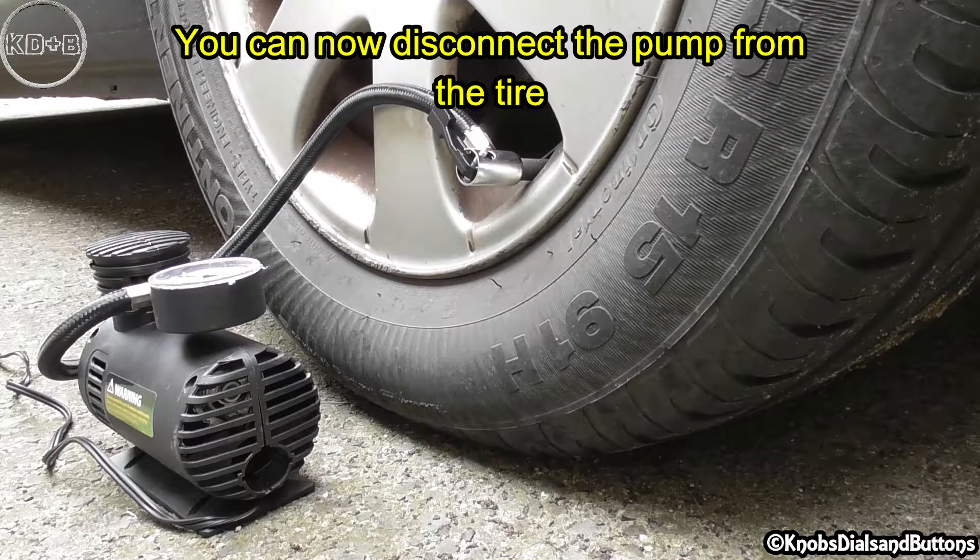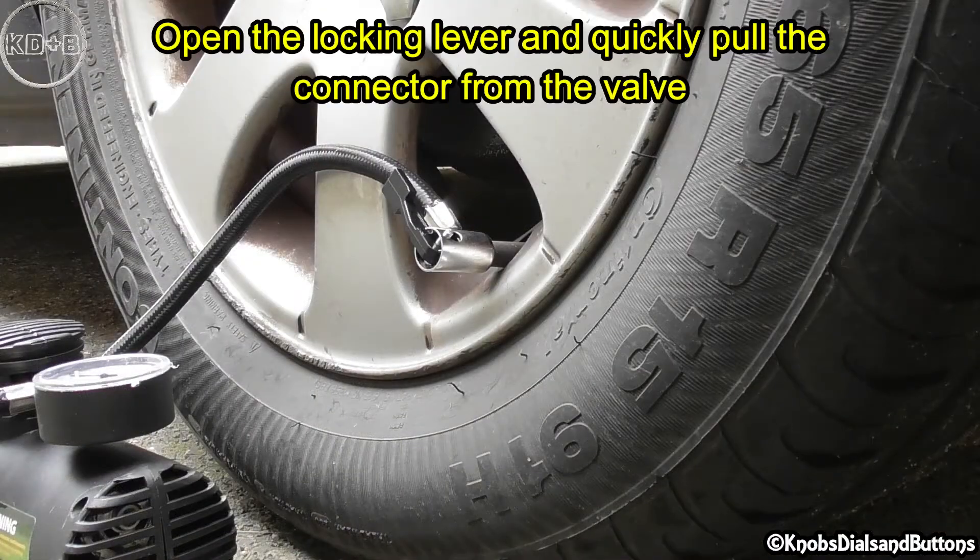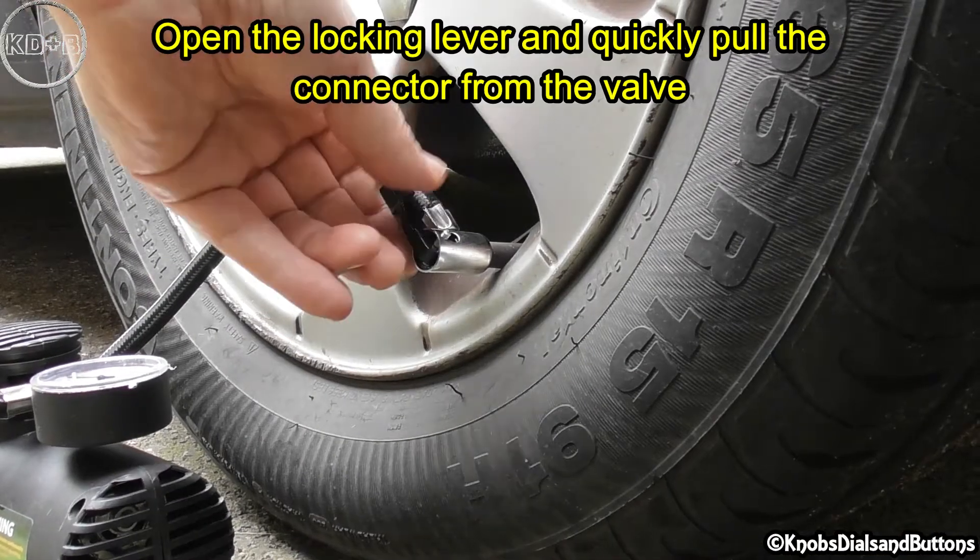You can now disconnect the pump from the tire. Open the locking lever and quickly pull the connector from the valve.